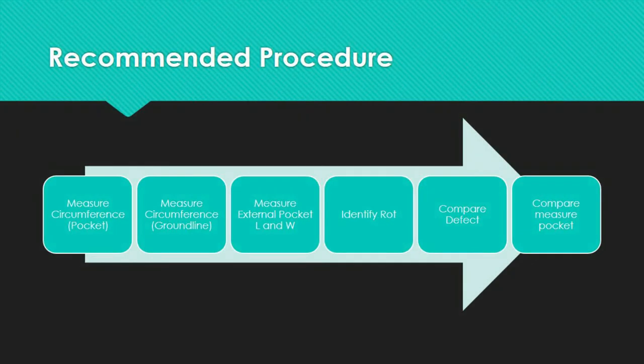Fifth, if a cross-section has either internal rot or an external pocket, compare the measured defect size — for the external pocket or for the internal rot — to the allowable defect size, which corresponds to the original circumference measured at the defect location. And lastly, if an external pocket and interior rot are present at the same cross-section, compare the measured pocket width to the limiting width value corresponding to the measured effective shell thickness and the original circumference.